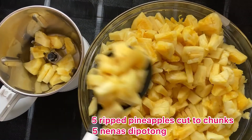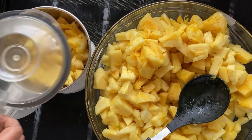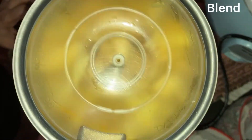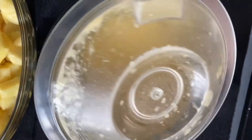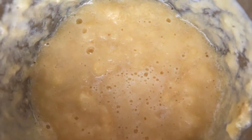I'm using 5 ripe and sweet pineapples. Cut them into small chunks and blend into a smooth paste. Strain the juice for later use.